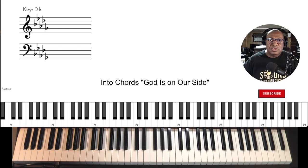Hi, Sam Tober, Sound of Joy Music Services, and these are our intro chords for today. God is on our side. Key of D flat.